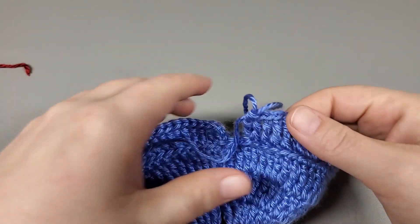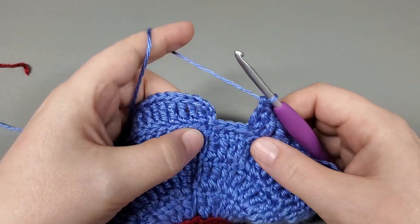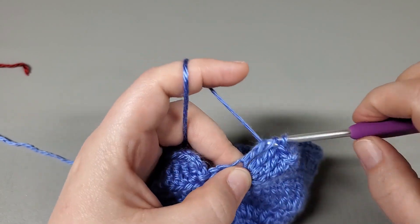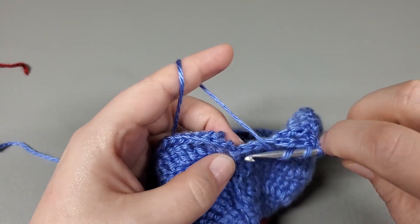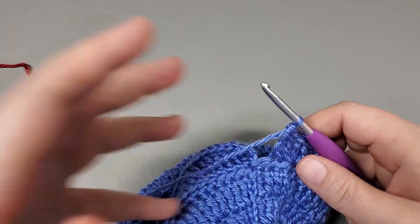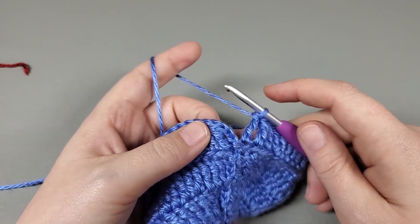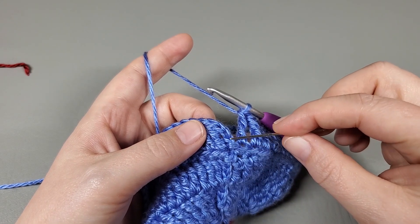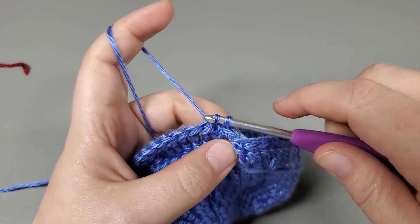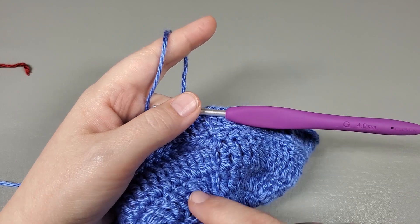Okay, so I have repeated that around and I just worked an increase. Now I'm going to treble into the last three back loops. Slip stitch to that beginning chain three — right there is the first chain, second chain, there's the top. Slip stitch. That was the end of round nine.